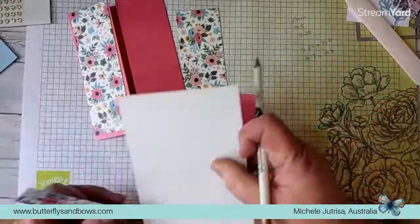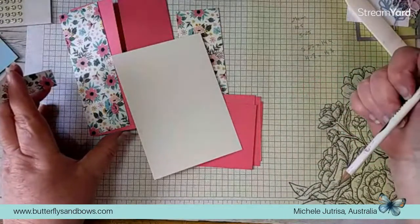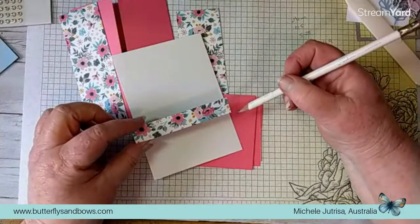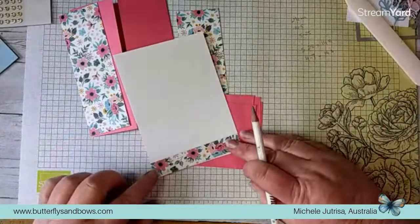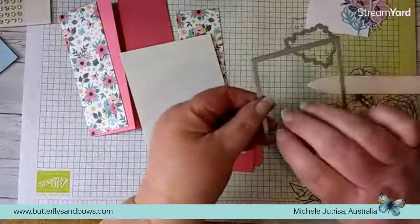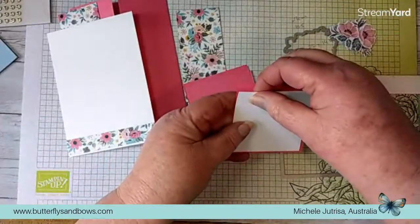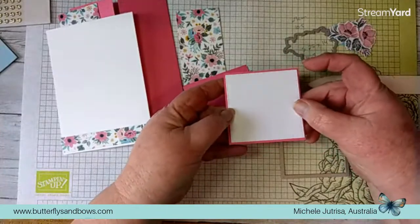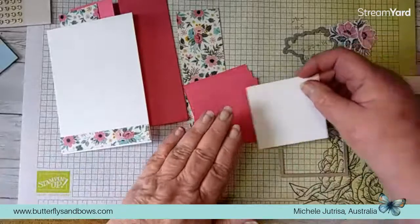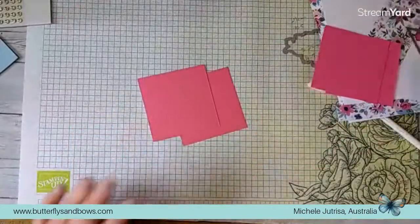I've also cut another piece of basic white cardstock to go on the inside of our card - that piece measures 10 centimetres by 14.4 centimetres. I have a little leftover strip which is about 1.5 to 1.7 centimetres wide by 10 centimetres, and that we're going to adhere to the bottom. The largest square we cut from the Stylish Shapes is just a perfect size to fit inside our little square there.